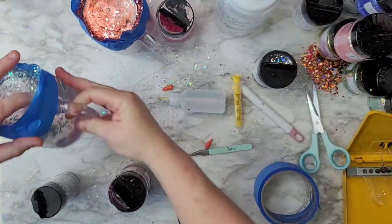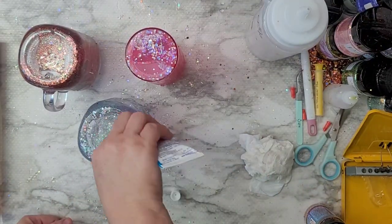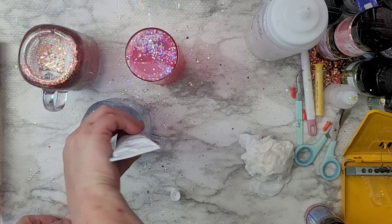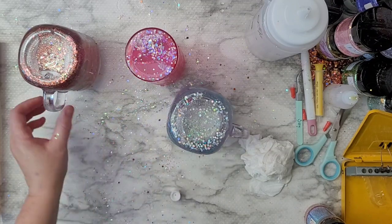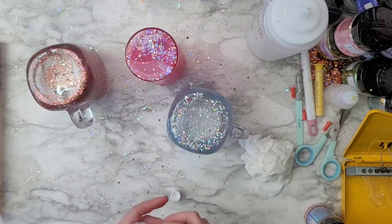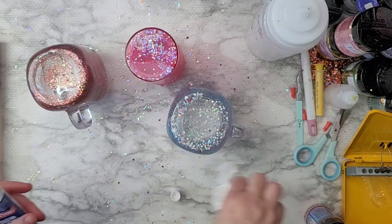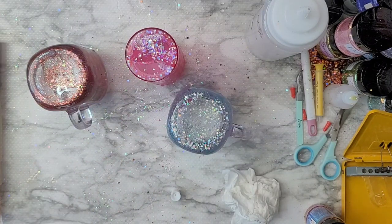Here I'm adding glitter and then liquid, alternating back and forth. The very first time, I added all the glitter at once and it was so full I couldn't put any liquid in. I suggest taking your time — a little bit of liquid, a little bit of glitter, back and forth — rather than adding everything at once.